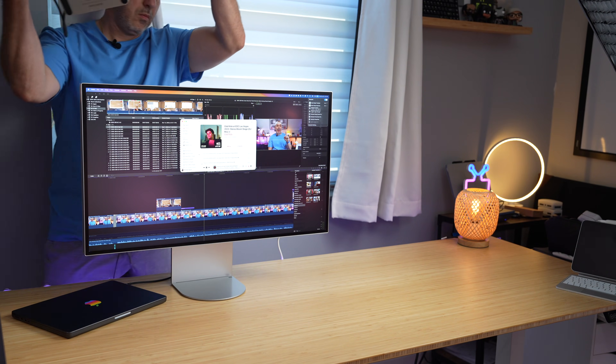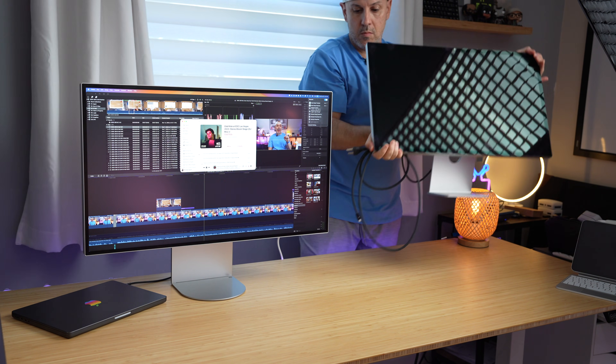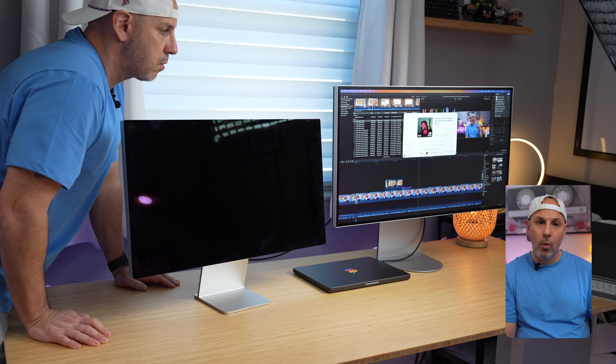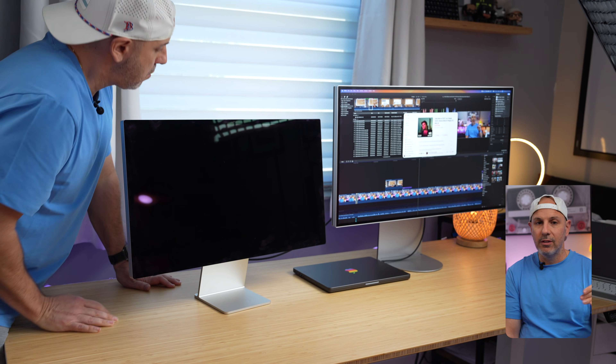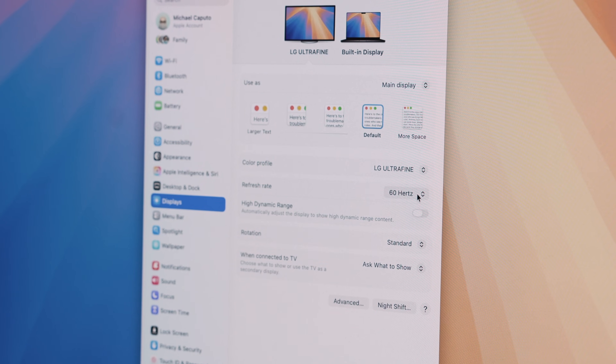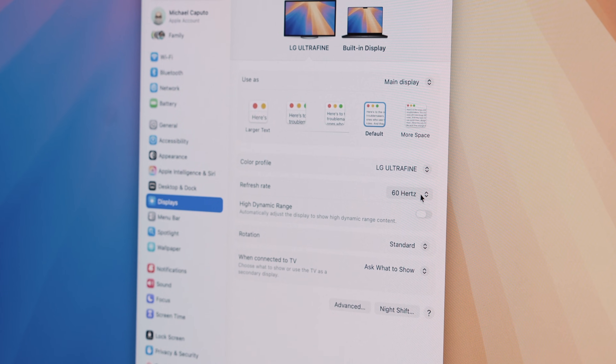If you are connecting to a Mac or a compliant Windows computer, you can daisy chain the monitor to a second display, which makes it kind of a unicorn in this space given the number of pixels being pushed. This is genuinely very useful if you're running a multi-monitor workflow, saving you from having to consume another port on your Mac or Thunderbolt dock, because the second video monitor signal is supplied by the first monitor. A couple of caveats: you can only daisy chain two of these monitors together, the refresh rate for the second monitor is capped at 60 hertz, and all of this is driven by the power and bandwidth limitations of Thunderbolt 5.